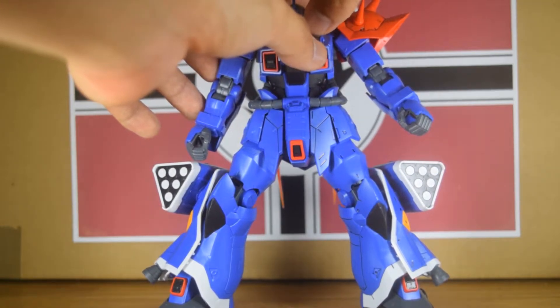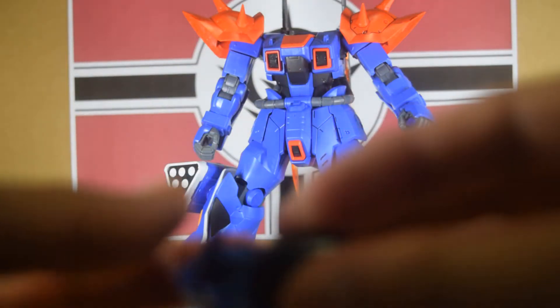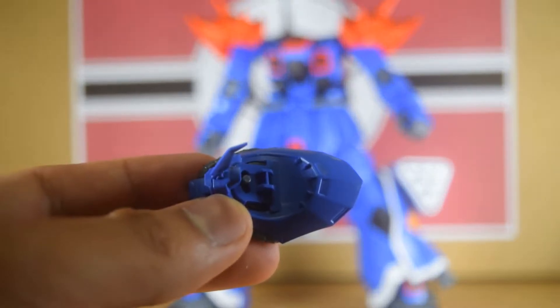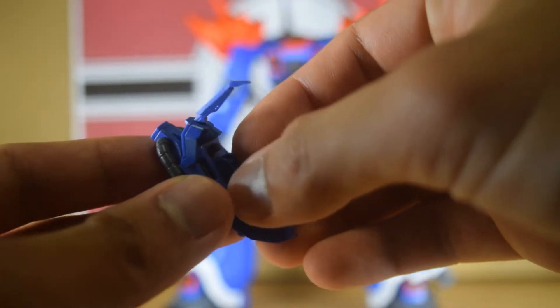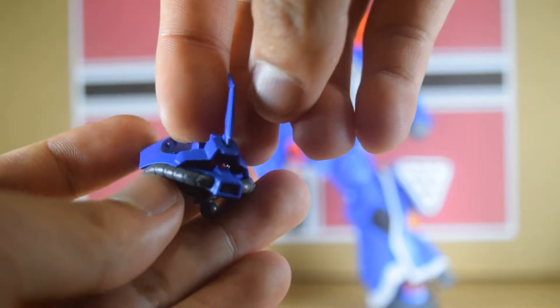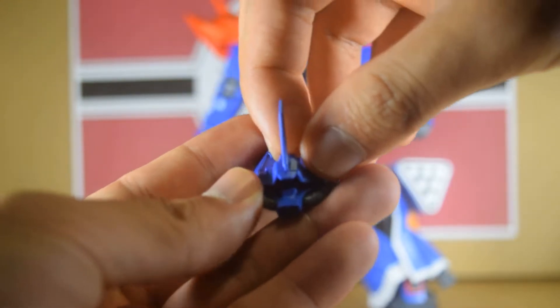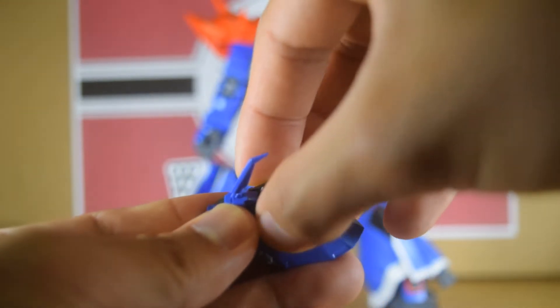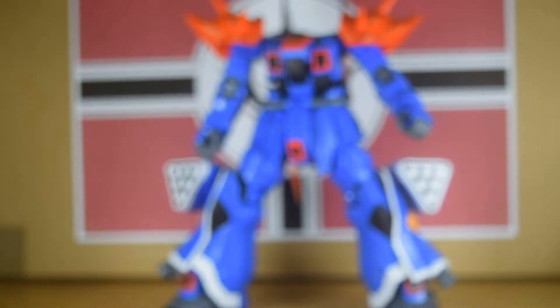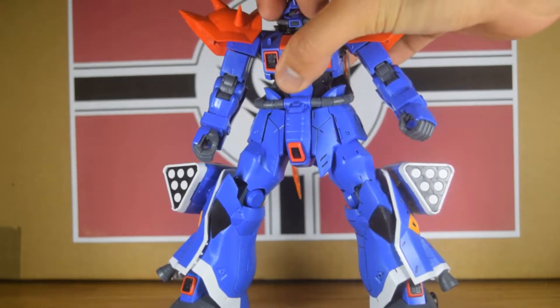Now the head of this kit has pretty decent rotation — it turns left and right, and goes up and down a little bit. This is how you move the mono-eye in this kit: there's a little peg here that you can move, and the mono-eye will move along with it. There it is, and back in the center again — the mono-eye has moved. Let's put it back in the middle before putting it back onto the kit.